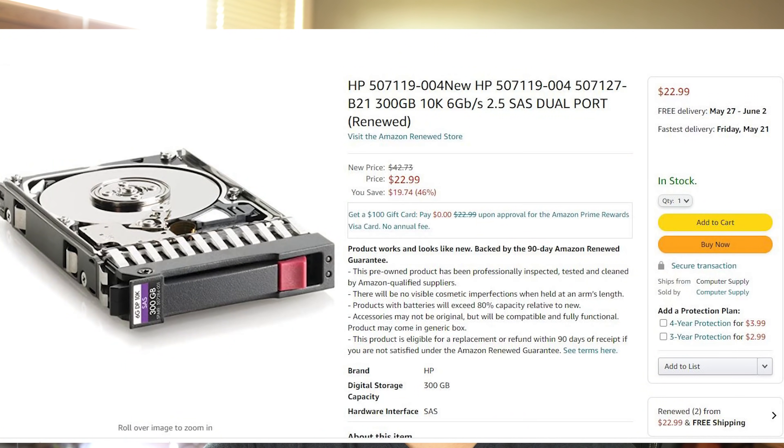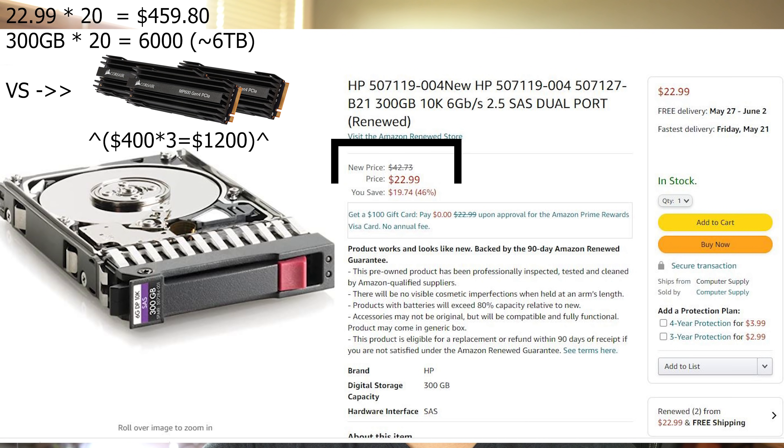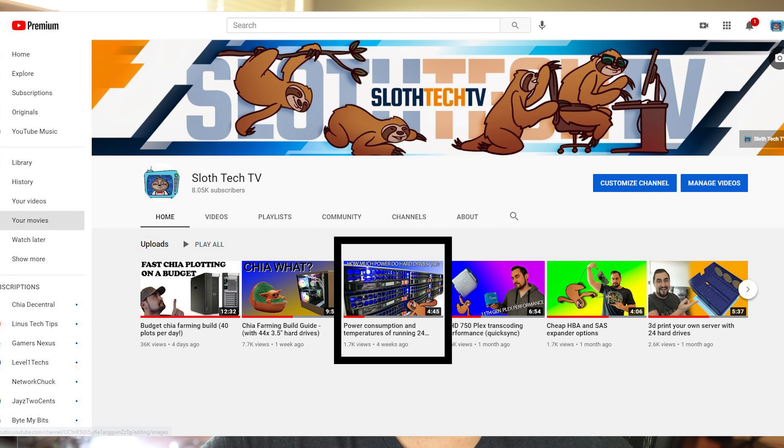And if you leverage this method of plotting, you could actually fairly affordably connect 20 drives to this computer. At a cost per drive of $22, you find that for about $440 of drives, you will have the equivalent of many NVMe drives in this computer but without the price tag of NVMe. I made a previous video about power consumption which I highly recommend you give a watch. The video goes over how to size a power supply for a large number of hard drives.